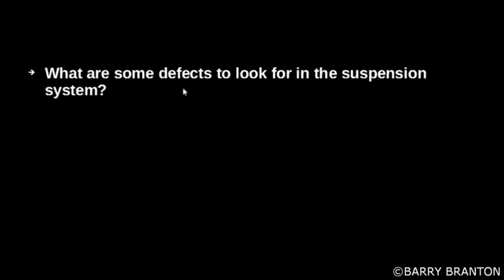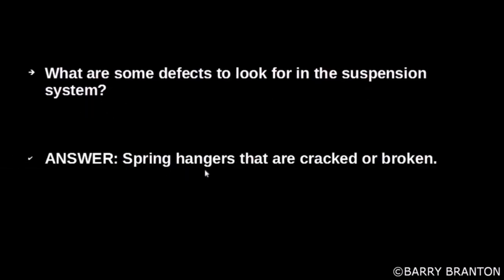What are some defects to look for in the suspension system? Spring hangers that are cracked or broken.